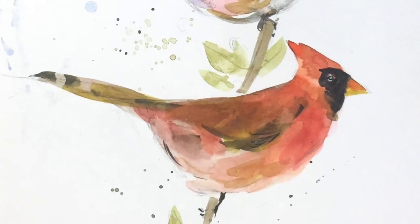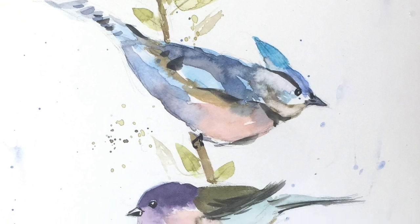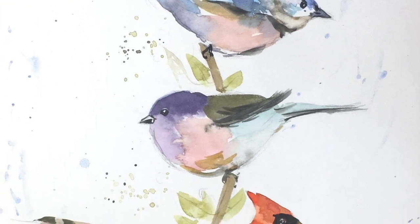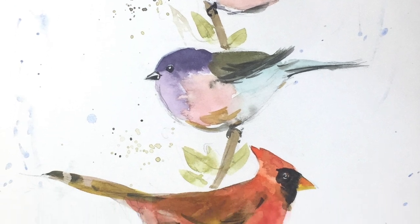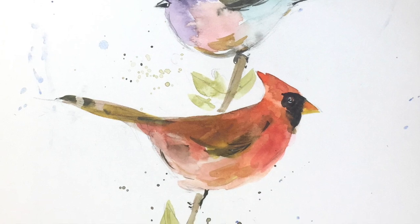Hi everybody, Diane here, welcome to my studio. Today I'm going to do a pure watercolor with no line involved, no pen, no ink, no nothing like that, just for the sake of relaxation.